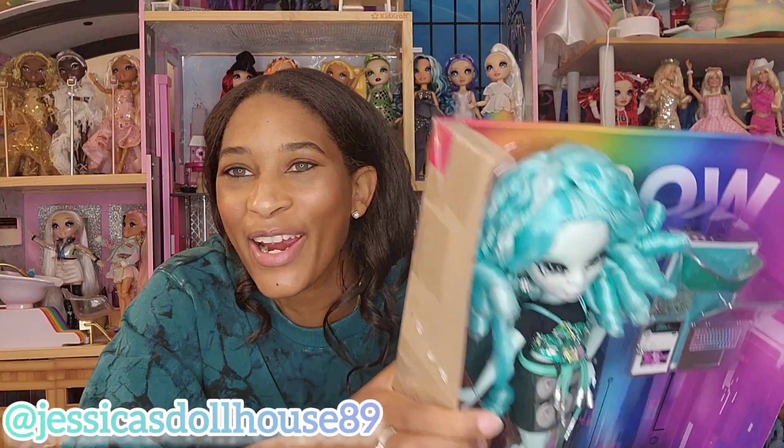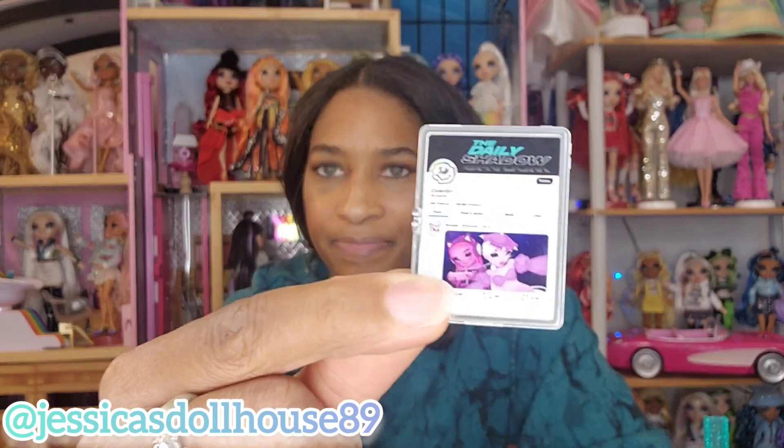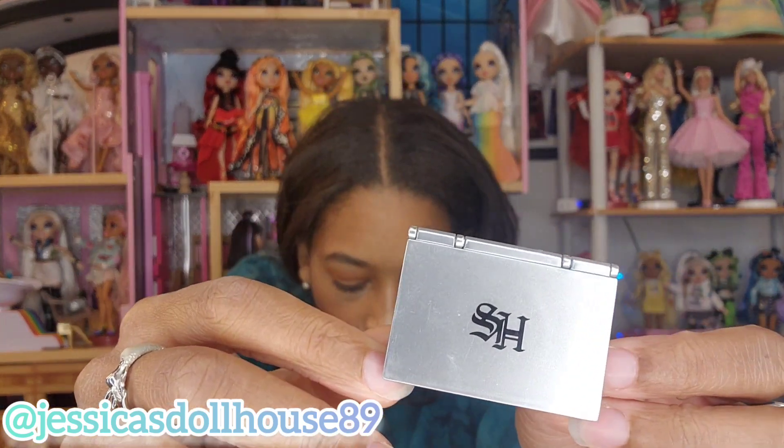Let's move on to Barry. Here she is without the reflection so you can see her a little more clearly before I completely unpackage her. I have Barry's accessories out of the box. Here is her doll stand — I love this color, teal is my favorite color. Here is her comb. She has these really cute shades that say shadow, a clip pad, her cell phone featuring the Rainbow High Runway Girls. There is no way to attach the phone to her and no additional covers. And here is her Shadow High laptop — looking at the screen, it says Coder Girl, so she's a coder. I like this little rainbow effect on the keyboard.